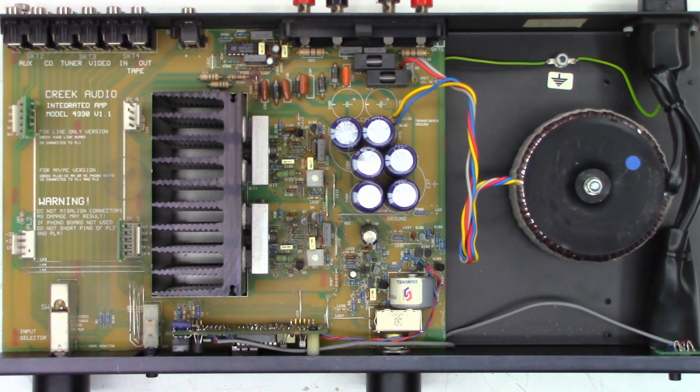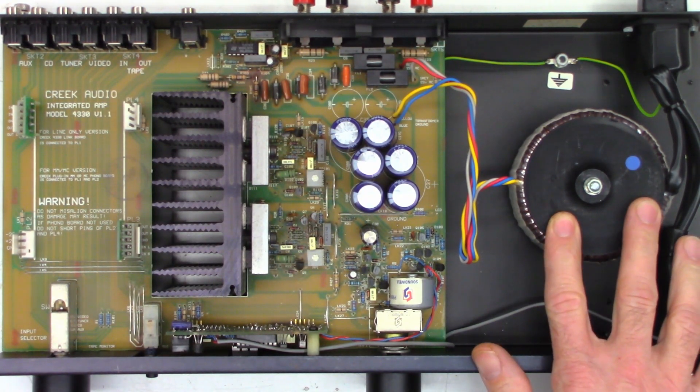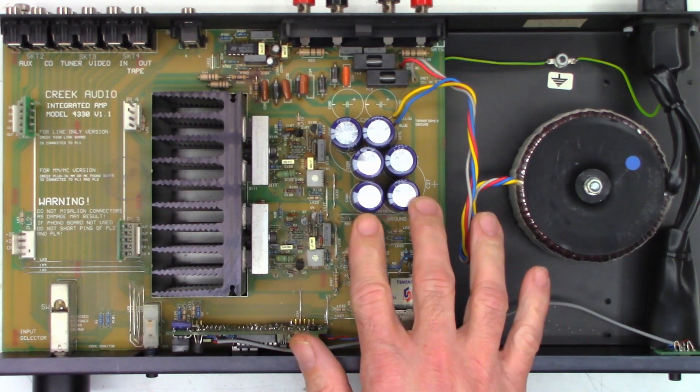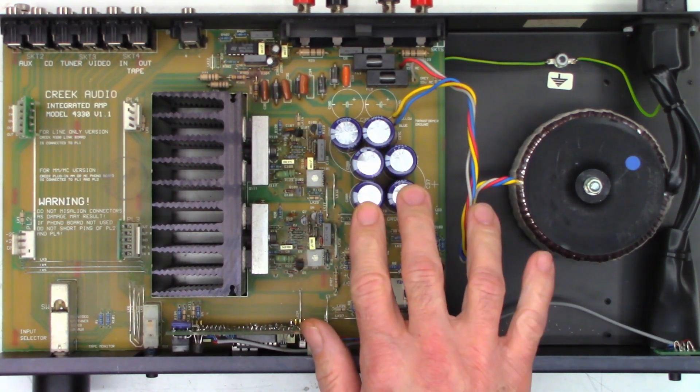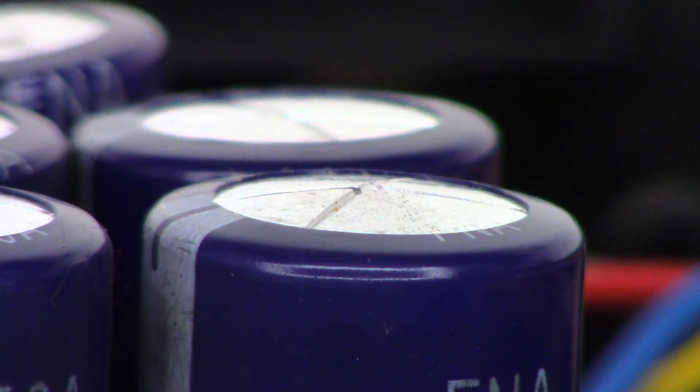This is a Creek audio amplifier, model 4330 version 1.1. It looks like a pretty low power amplifier. It does have a toroidal power transformer, and instead of using a couple of large filter caps, it uses a bunch of individually small filter caps. Right off the bat, I'm looking at these capacitors and I see some bulge tops.